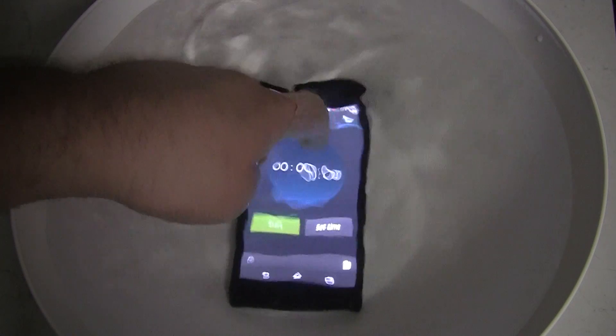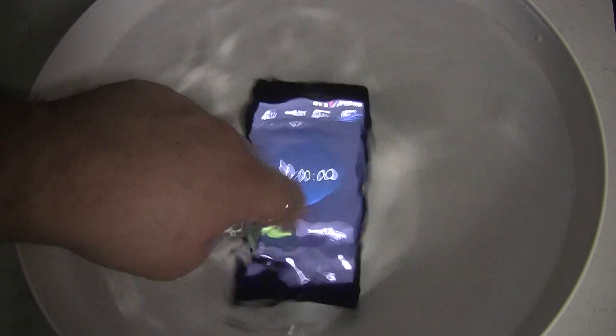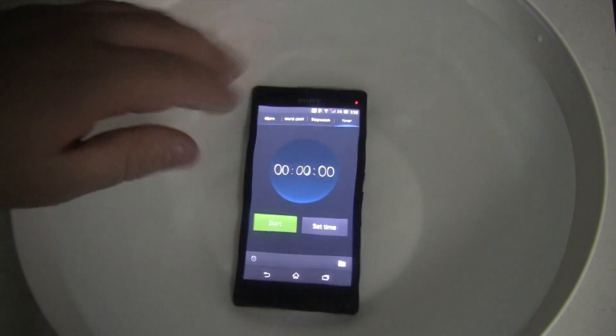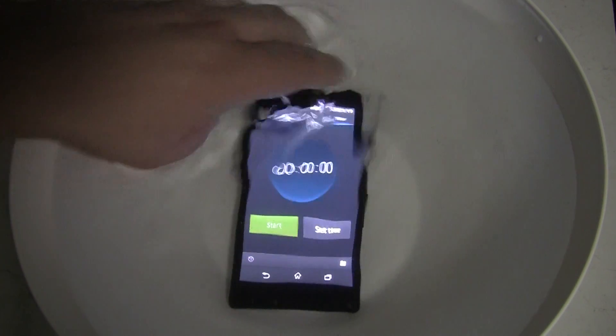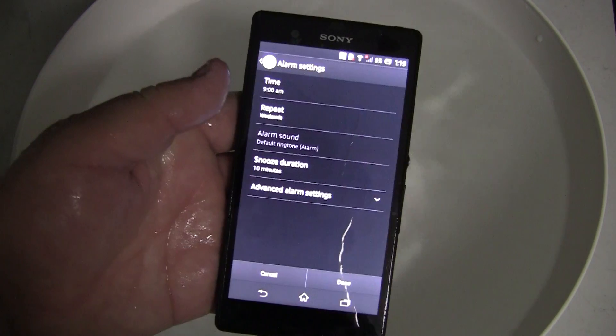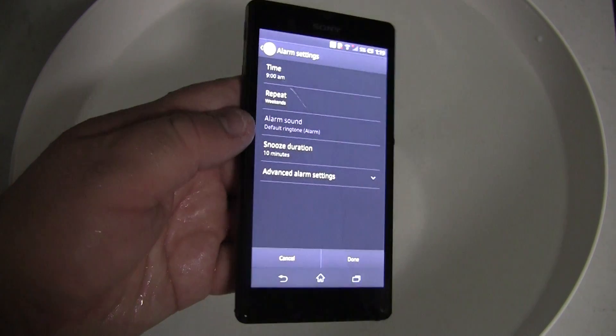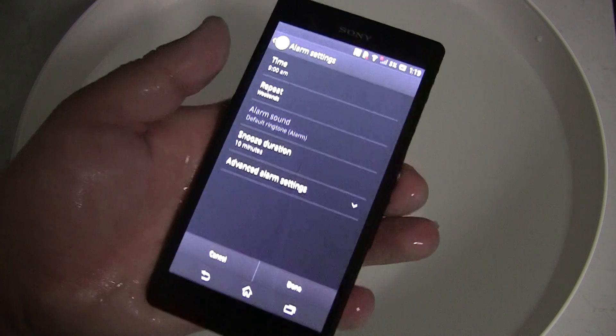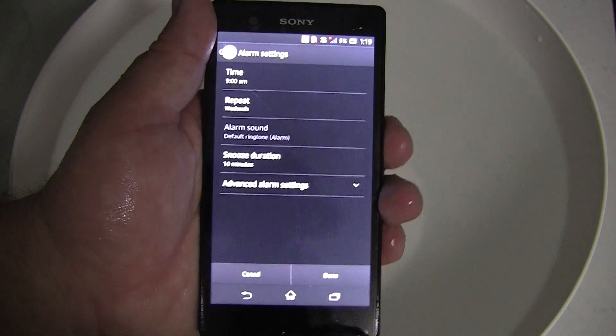Once the device is fully submerged it won't be able to register touches because it is going to think that the whole screen is being touched by the body of water. So it is not possible to really use the touch screen underwater, and it won't be possible to use the touch screen above water again until the screen is fully dried.